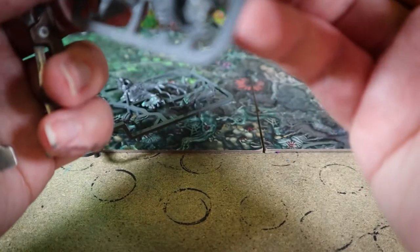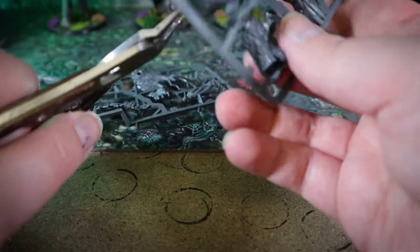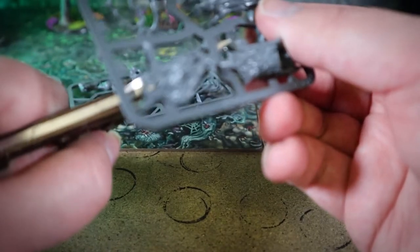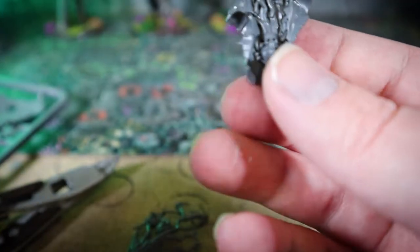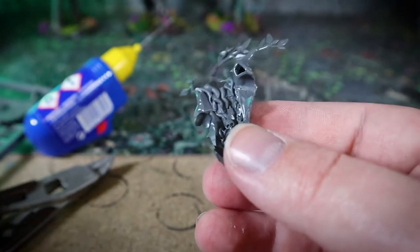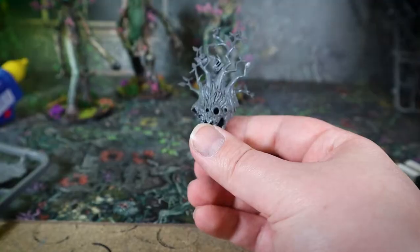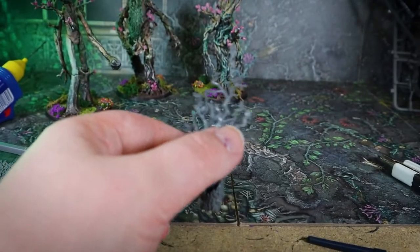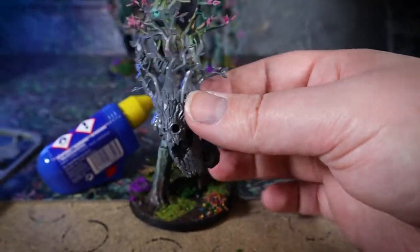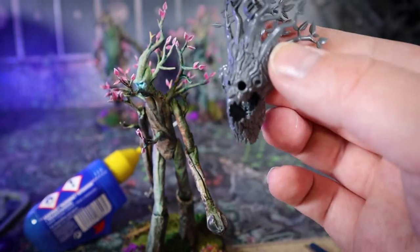I started off by cutting out and assembling the torso of the Blood Bowl Treeman. This model basically has the torso and the head all as one piece, which is actually quite similar to most of the Ents, where the head and the torso are not that separate. I stuck these two pieces together to give me a good solid foundation with arm joints. I really like the face on this guy — he looks so fun. The torso-head section is a similar size to a regular Ent, which is a great base.